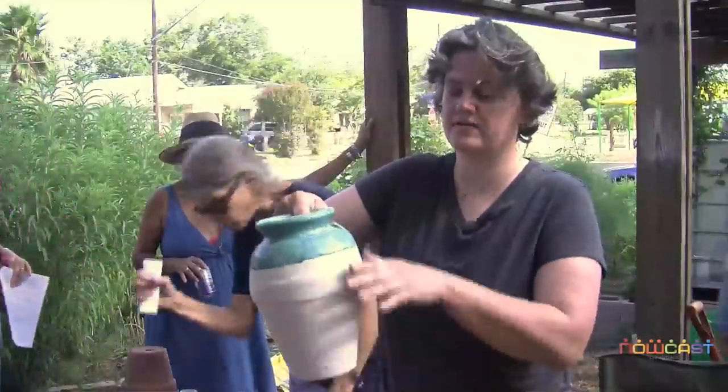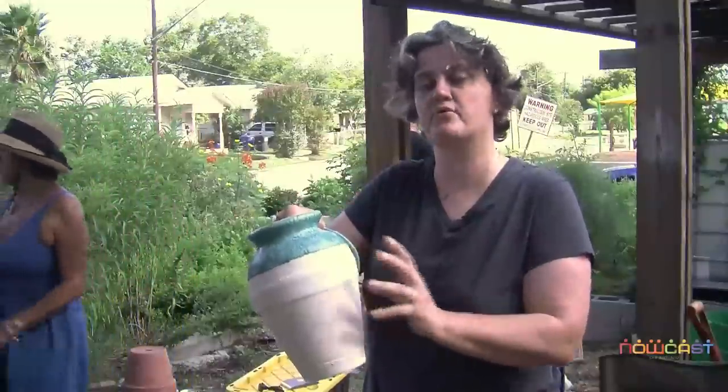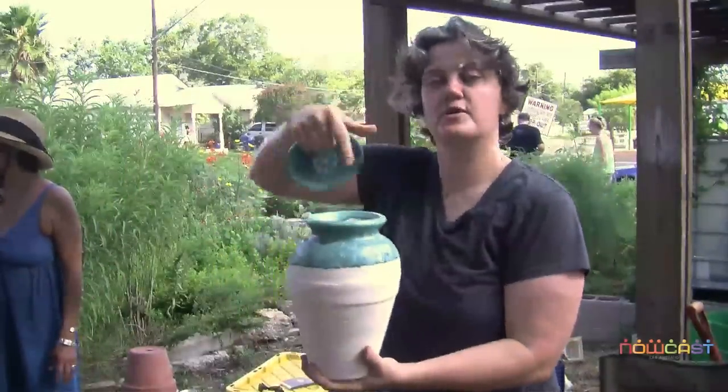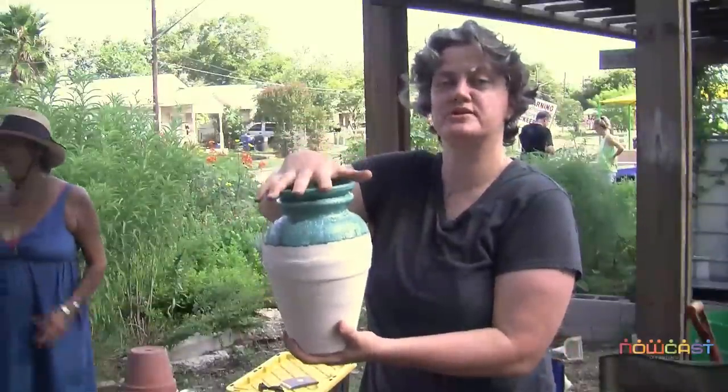It requires a ceramic pot that's been fired, but not fired to a temperature where the clay is no longer porous - so the clay is still porous. We bury it in the ground up to its neck, plant plants around it, fill it up with water, and then this lid just sits on here to prevent evaporation and mosquitoes from growing.